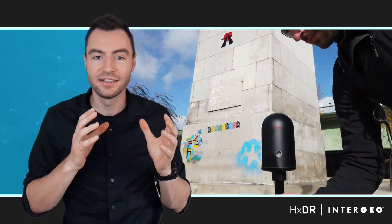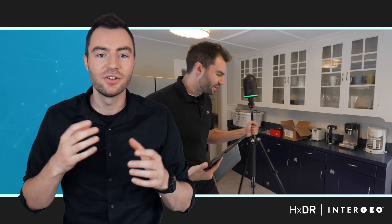You may recognize me from some YouTube videos — I make videos about all the different BLK products and I try to explain this technology so that it's easy to understand. I originally studied surveying engineering and then immediately went into the aerospace industry to do metrology work. Metrology work is essentially surveying but in an industrial setting where the tolerances are measured in microns instead of millimeters. But then about three years ago, I came here to Leica and I joined the laser scanning world.